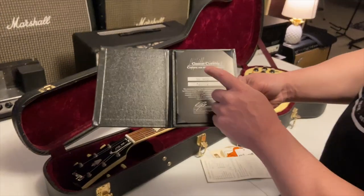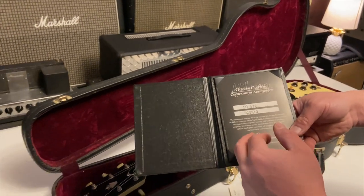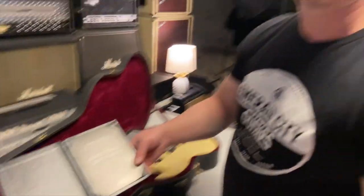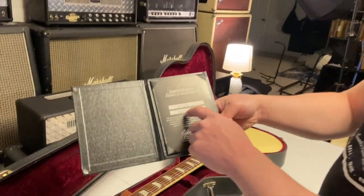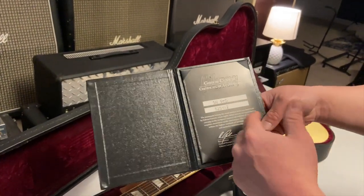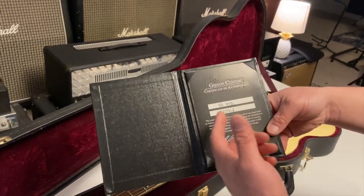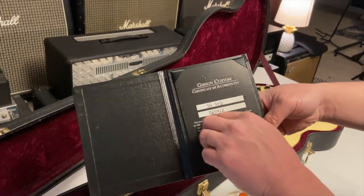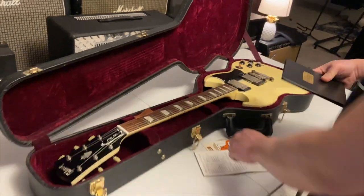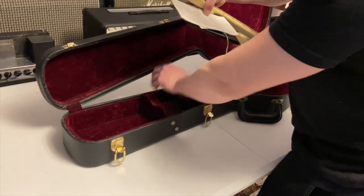It's probably one of the last digits — on the six-digit Custom Shop serial numbers one digit designates the model. For a Custom Shop Firebird 7 it would be one thing, for a '68 reissue another, for an SG reissue yet another — and then one of the digits is the year. That's how they do it on this six-digit series. Yeah, this is a pretty sweet SG.